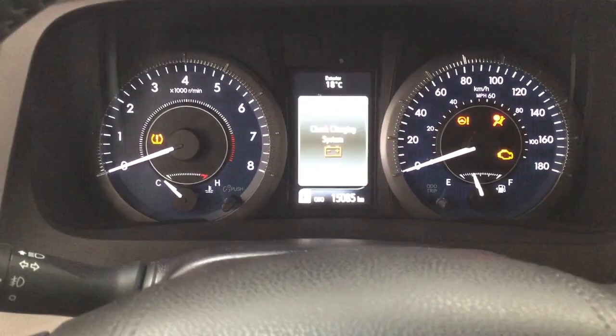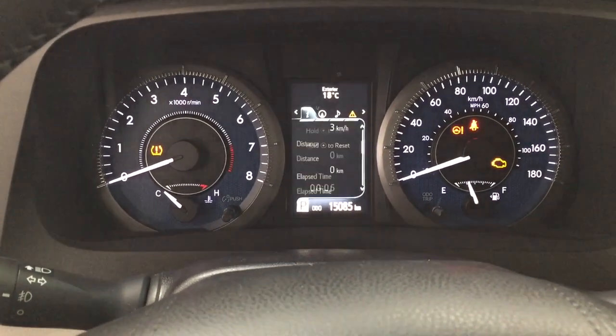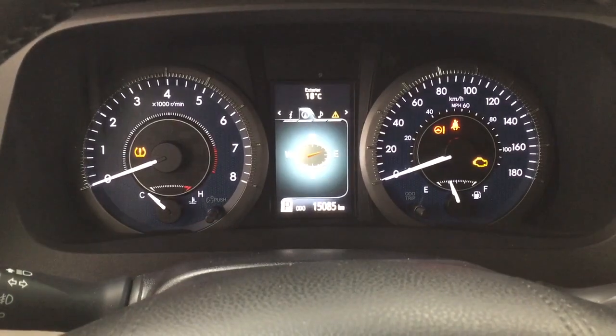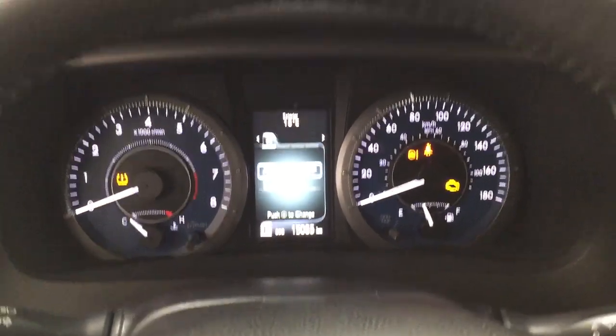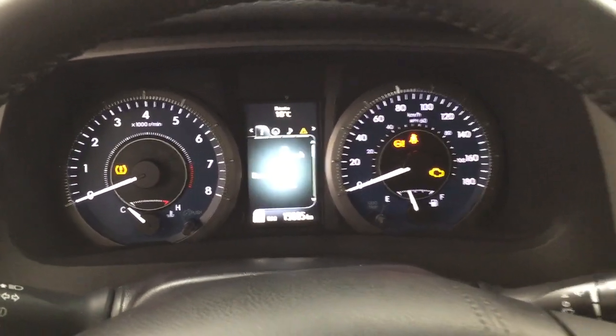Taking a look at the multi-informational display, you'll see features which include a digital speedometer with distance to empty, fuel economy, and all-wheel drive status. You can also go through and take a look at your compass, audio, messages, and settings menu, which offers ECT power and a couple of other additional features as well.